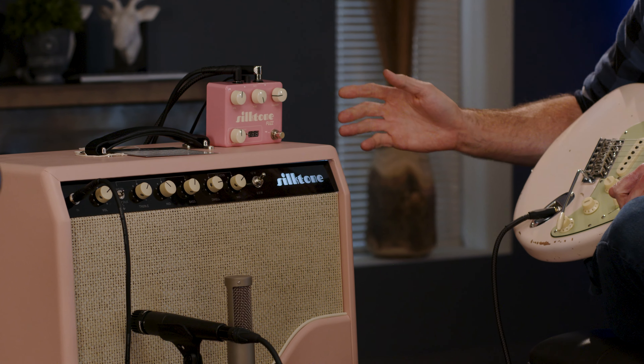You can hear the gain kicking in. Scooped it still sounds pretty good — I'm incrementally turning it up, now about halfway, now all the way. I'll kick in just a skosh of the tube screamer — gain at about nine o'clock, tone straight up in the middle. It kind of tightens up the low end.